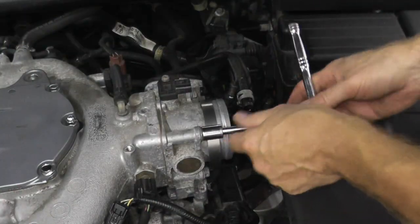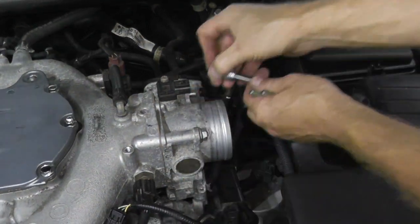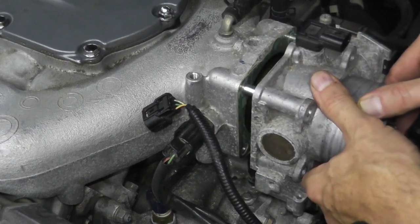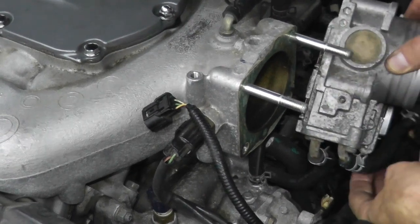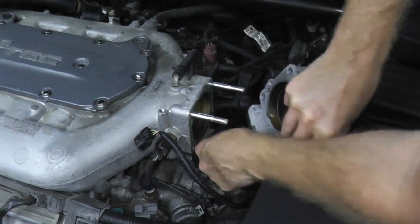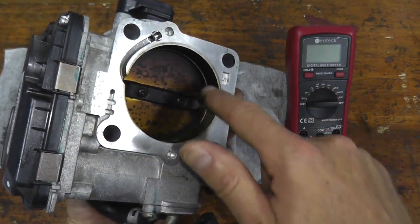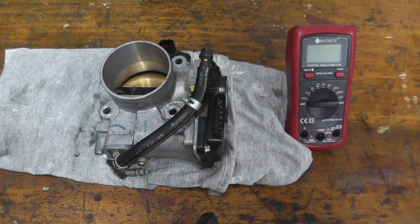Then we have four 12-millimeter fasteners to remove. There's also one more water line on the bottom — I'll remove that as well. It's also a very good time to clean out the throttle body — the carbon buildup. If everything works correctly, you can buy a spray at the parts store and clean everything out.